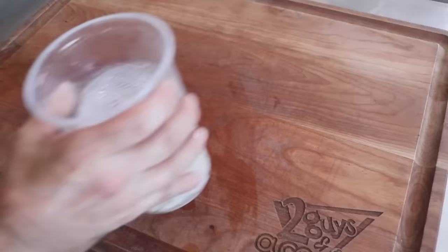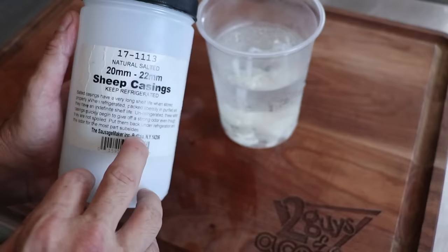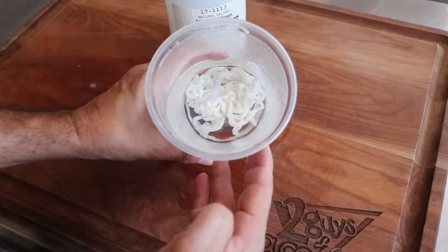Let's take a look at the casing. For this small diameter sausage, we're going to be using 20-22 millimeter sheep casing. We got these from the Sausage Maker Grade A casings. All we've done is put them in a little water after we've rinsed and flushed them out. I've added a little baking soda to the water to keep them nice and slippery, and we've kept them in the refrigerator.